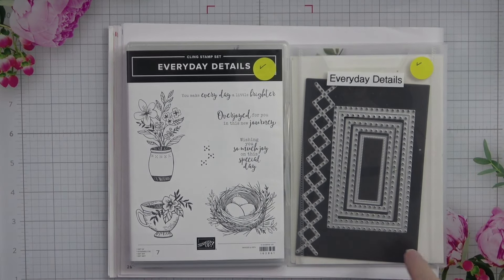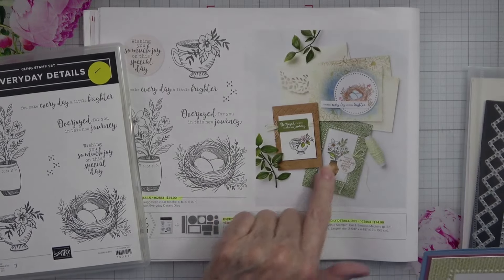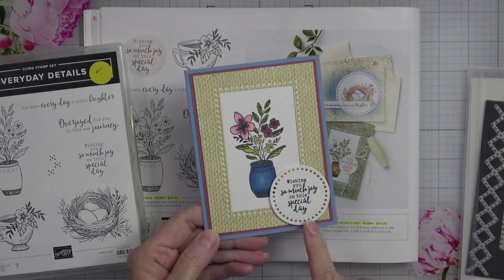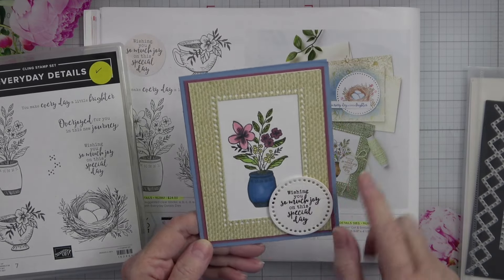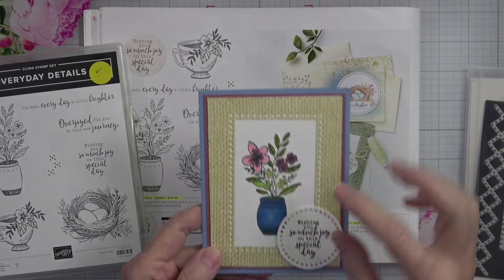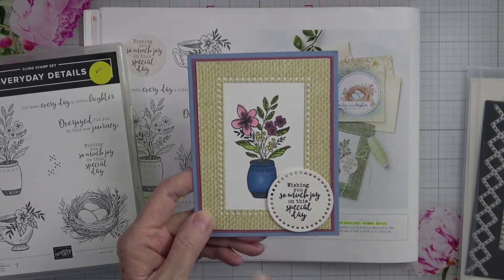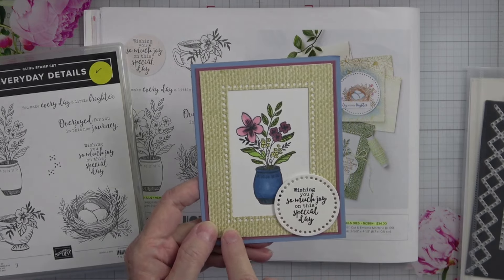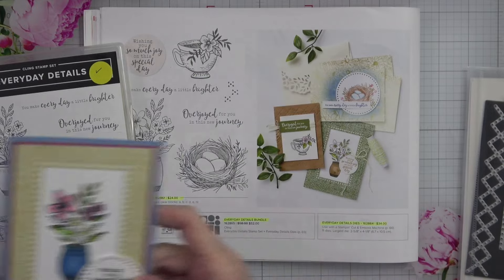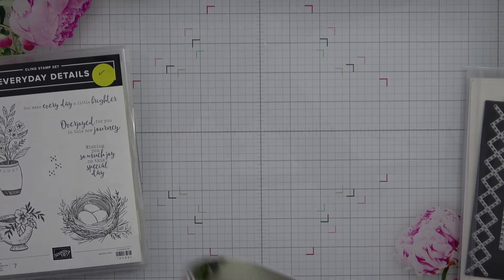Anyway, this is just a really cute stamp set. I kind of looked at what was in the catalog and I kind of mimicked that, but I didn't like the way this looked. I did measure and it looks like I got it straight, but it looks crooked — I think it has to do with the lines in the paper. So I'm going to redo this today and we're going to make it a little bit different, using a different designer series paper than what I used.